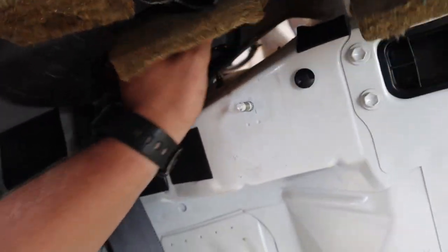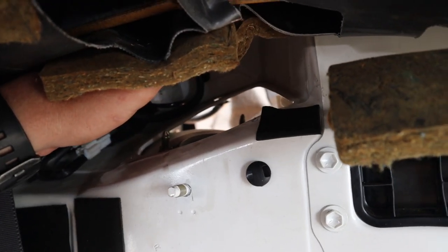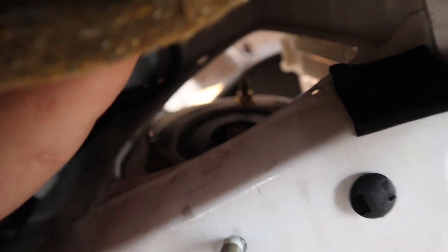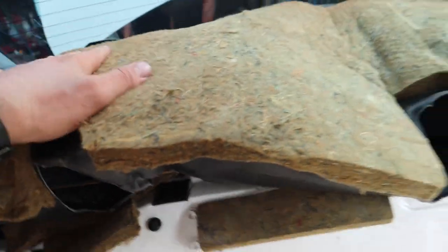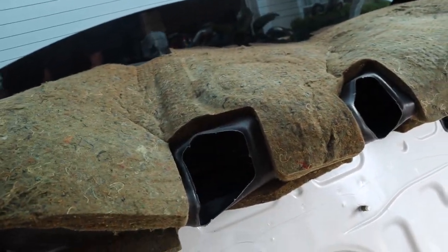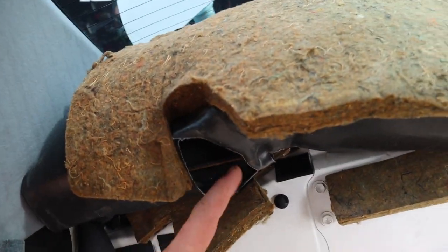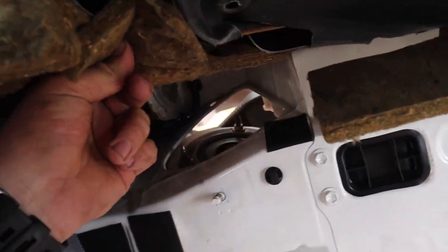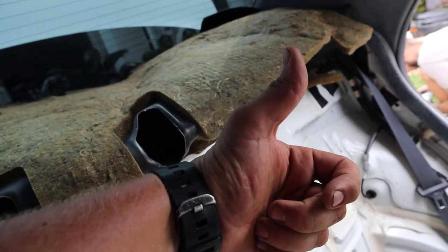There were also a couple bolts on the bottom - I believe three: one right here, one right there, and two right here. Super simple and easy. Now I'm working on the top hats. I moved the plastic piece that covers all of this and bent up the cardboard area. I already took off the little top plates - all they are are little fill-ups - and now we can access the top hat. Same thing goes for the other side. It's a little bit of a pain holding all this stuff up. We'll hold it out of the way, access the top hats when we get the car in the air.